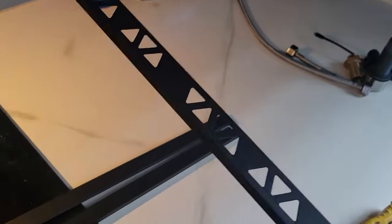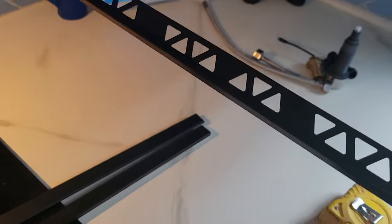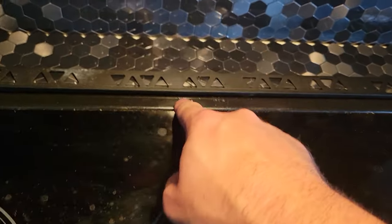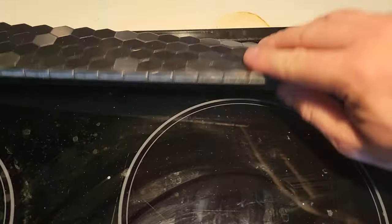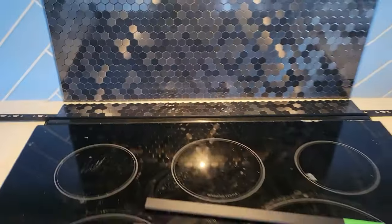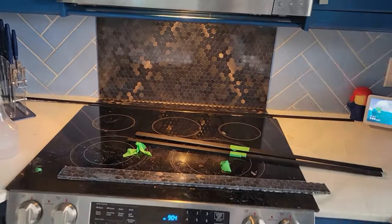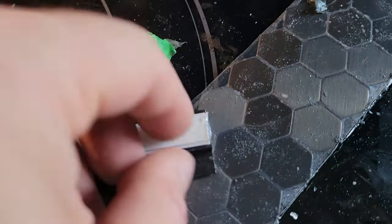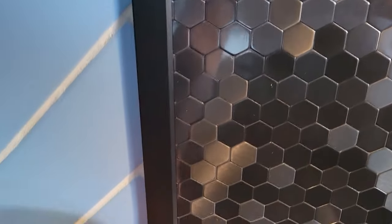We're using this edging — you can pick it up at any Home Depot or even Amazon. This is a matte black tile edge. We position it so it bumps against the tile as our guide, and when we cut, it will slide inside like that. We'll put a little bit of black silicone on the edge just to make it nice and seamless, then build out the edges. There's an adhesive on the back and a piece of foam that comes out — just press it in place.